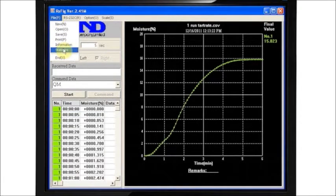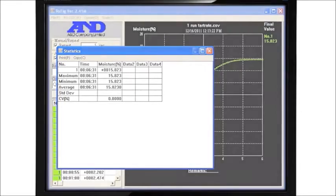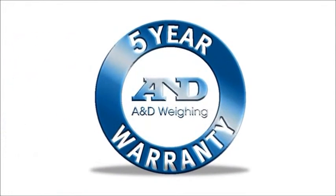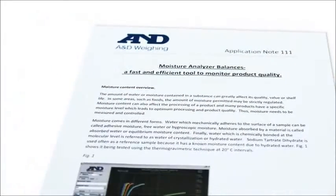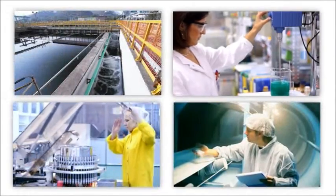Finally, WinCT calculates statistics and saves data as an Excel file. A&D moisture analyzers are backed by the industry's best warranty — five years — and have a proven track record of years of service. They can help you improve your product and your processes.